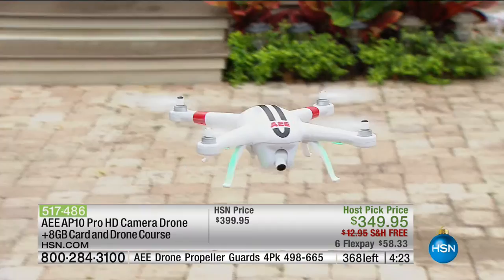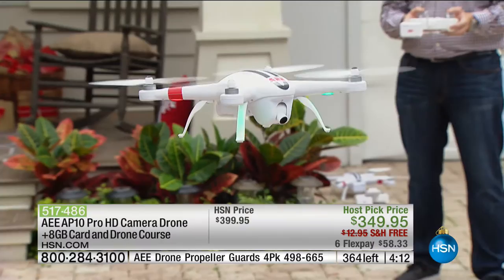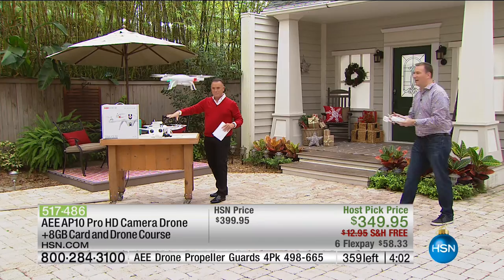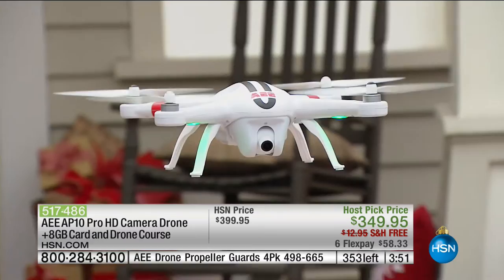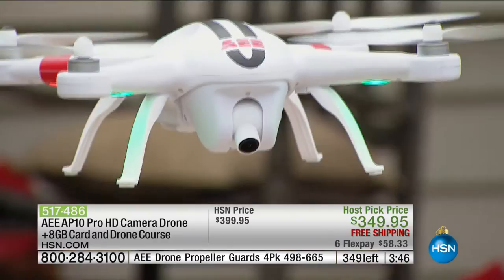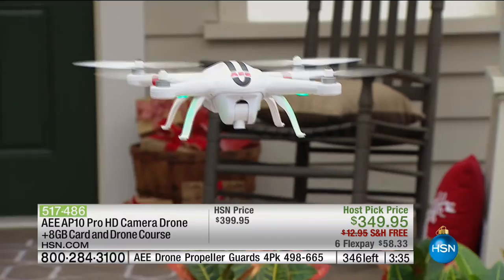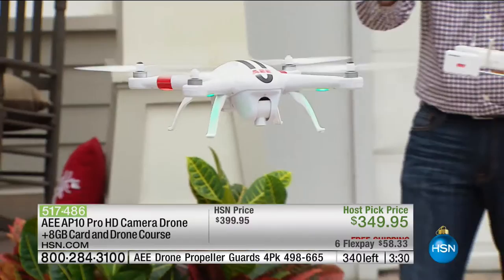I'm going to ask Joe to hover close enough so you can see the entire offer in front of me. The camera was taken off before landing, but you can see the little black dot right on the center — that's what's recording in high definition. Even while flying a mile away, I can control what this drone is shooting. A lot of drones — once you hit record you have no idea what you captured. With this, you can see in real time.